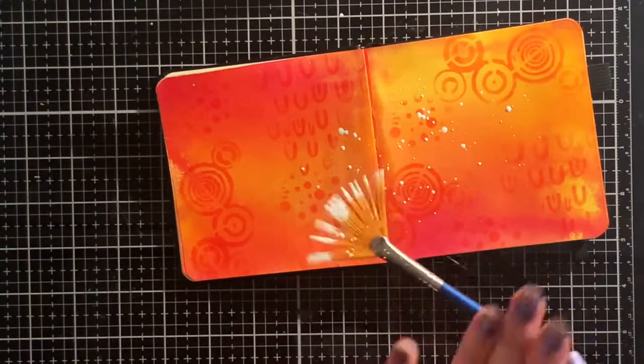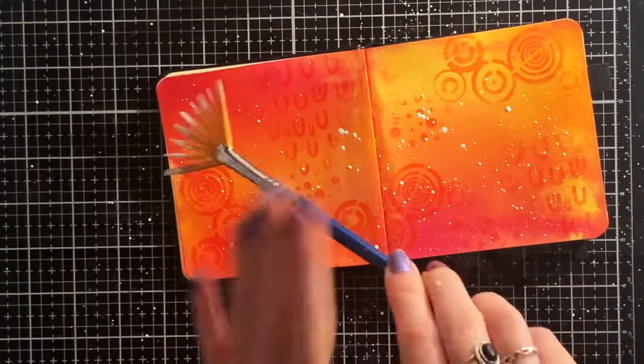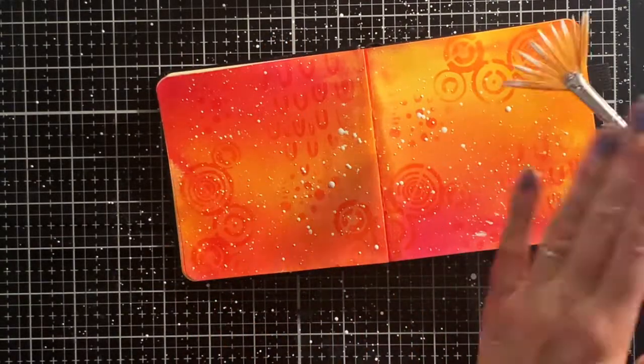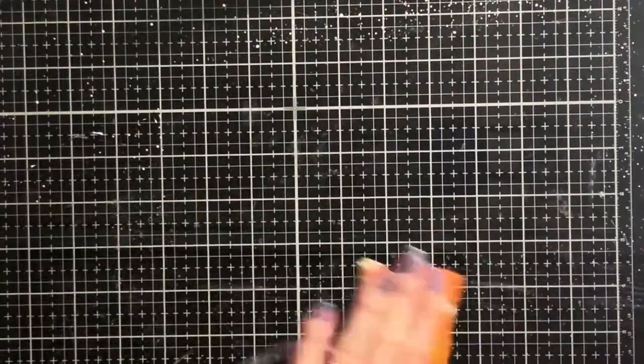Now I'm done with the stenciling, it's time to add some white splashes. This is just some white gesso that I diluted with water. I thought it was a good idea to use this fan brush because it gives you a lot of small splatters at once — and well, it did, but it also created a big mess so I had to clean up.